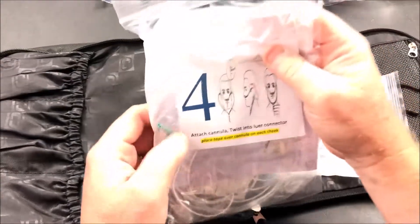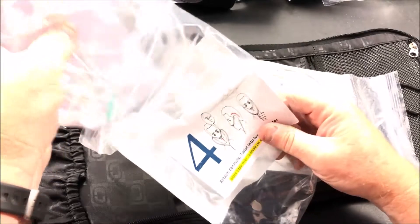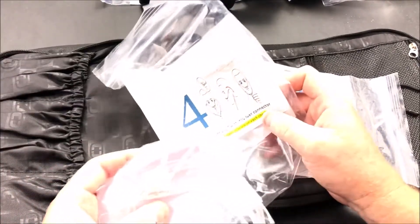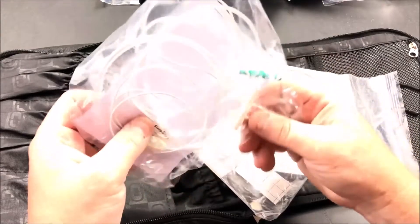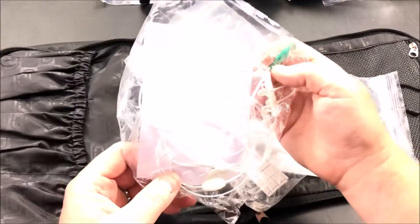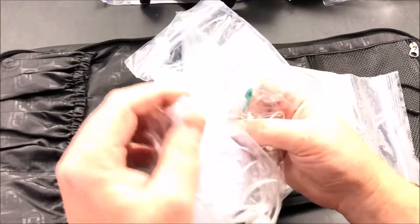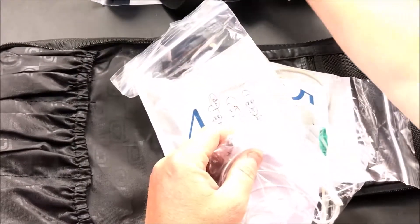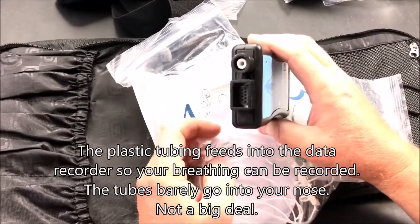Next up in bag number four we have what they call the cannula — it's like a nose thing. You put it around your nose; it has two little tubes, one goes in each nostril, and you kind of wrap it around your ears for some strain relief. You also use two pieces of tape on either side of your nose. It has a green connector, and the cannula itself screws into the top of the device with just a quarter or half turn — it threads into the top.